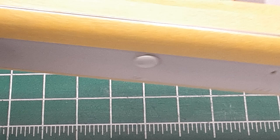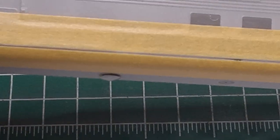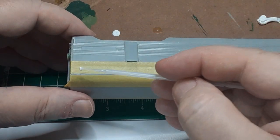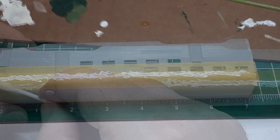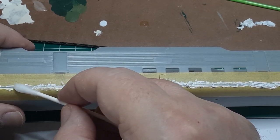Before applying the putty, I carefully mask on either side of the gap. This is just to reduce the amount of cleanup I will have to do later. I put a dollop of putty on a piece of cardboard and use a micro-brush to apply the putty to the joint. I do my best to force the putty down into the joint. Once the putty has hardened for a few minutes, I use a Q-tip soaked in water to smooth the joint.